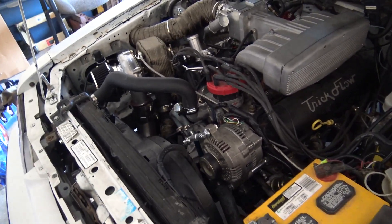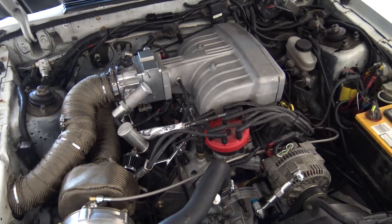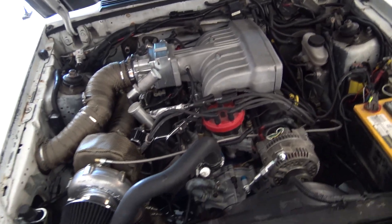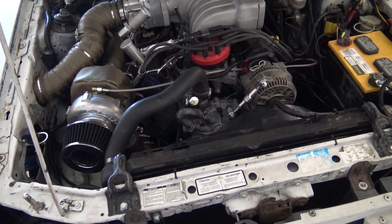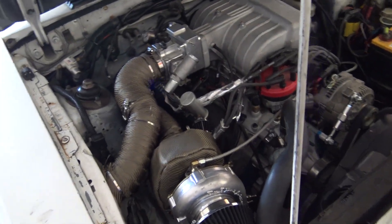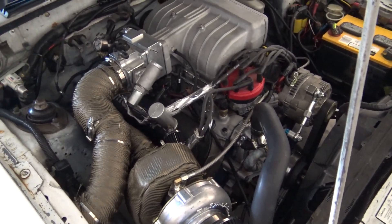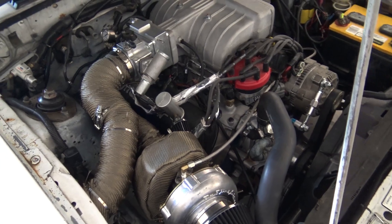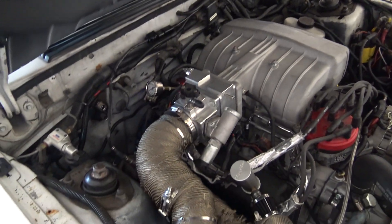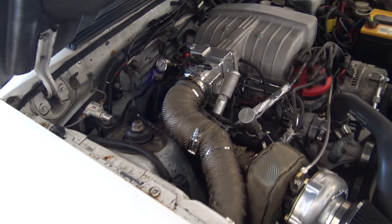Even on the first pull the tire spun on the rollers — pretty surprised this clutch is holding up so far, hasn't let go yet. You can tell it gets warm though; you can feel it when you push in the clutch. It's probably gonna last a long time.